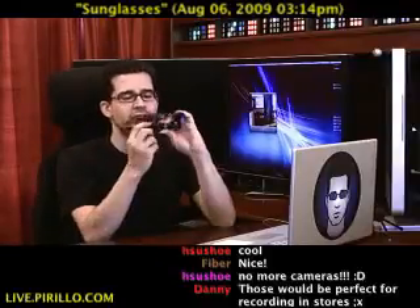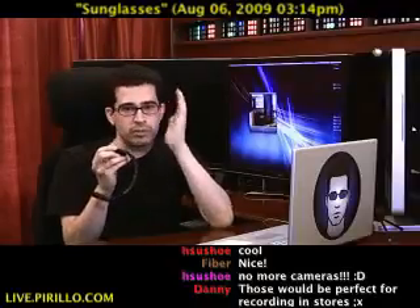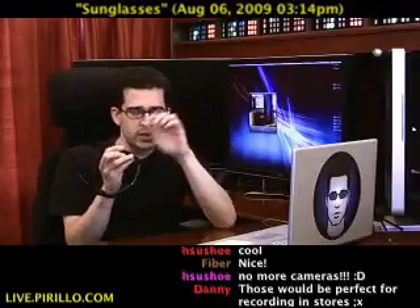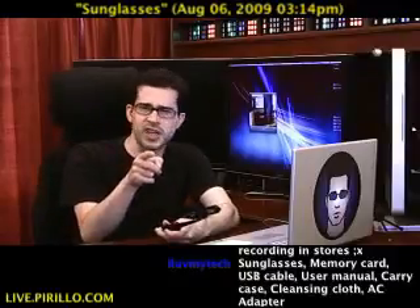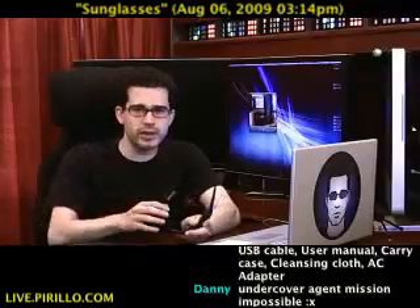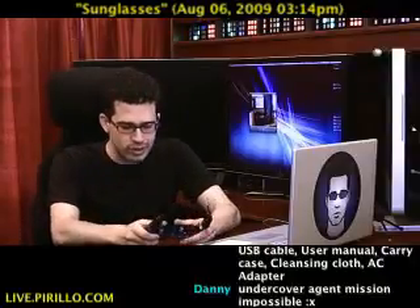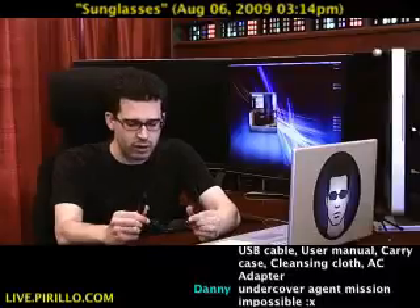Besides, there is a nice little LED light that will be in your periphery vision, or hopefully someone else may see it and go, 'Are you recording this with your sunglasses?' Just be forewarned — you've got to remember your social graces.